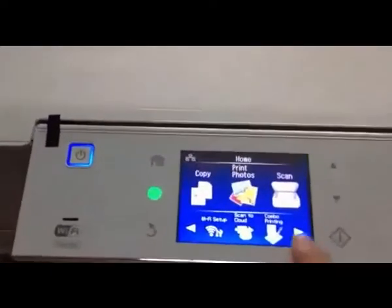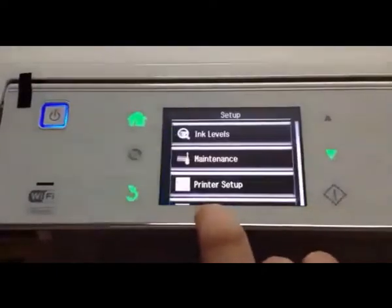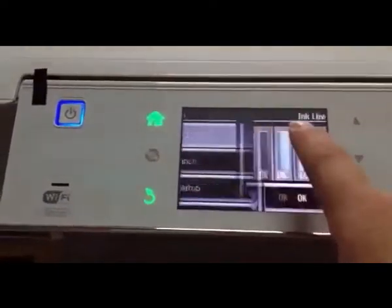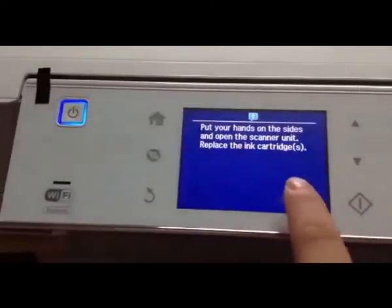This is a tutorial for resetting IC70 ink receiving levels. Now we will replace the LC cartridge.